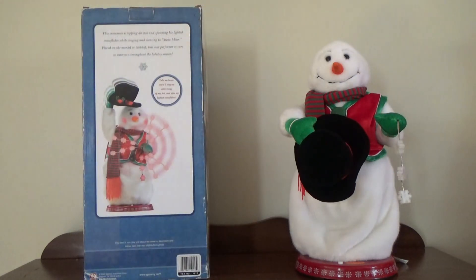This snowman tips his hat and spins his light as snowflakes while singing and dancing to Snow Miser. Placed on the mantel or tabletop, this star performer is sure to entertain throughout the holiday season. 'Take me home and I'll sing my entire song. Tip my hat, spin my light as snowflakes.' Gemmy Industries Corporation, 2004.